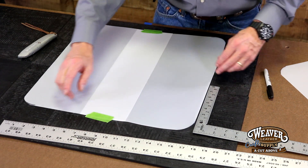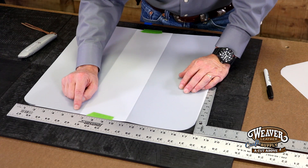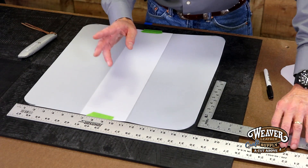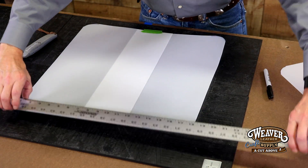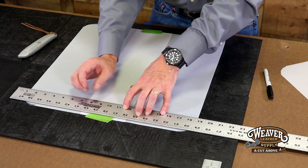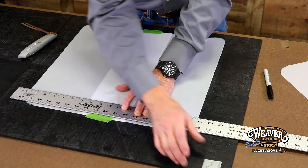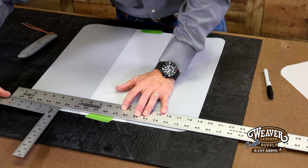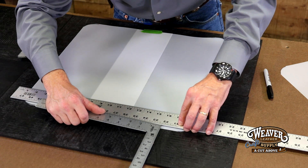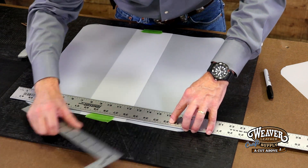For our lace, we're going to use one-eighth of an inch lace, and I'm going to bring my hole in three-eighths of an inch from the edge, with a three-eighths of an inch spread. With an eighth of an inch lace, I don't want that to bunch, but at the same time I really don't want it to get too far out — it'll start to look too sparse. Let's come down three-eighths and drop that side just a little bit — three-eighths in on both sides.